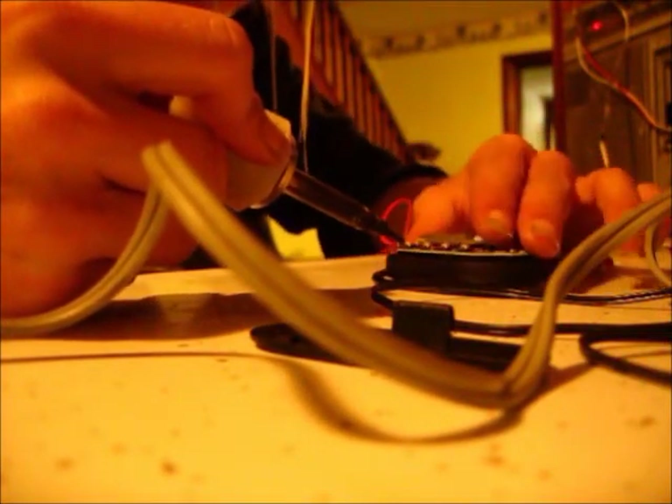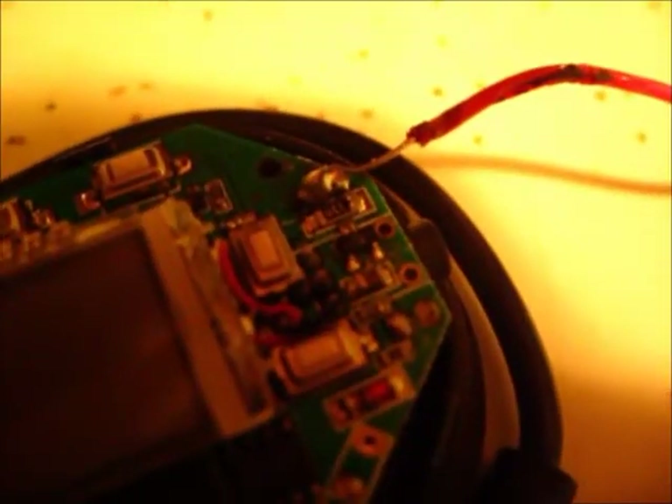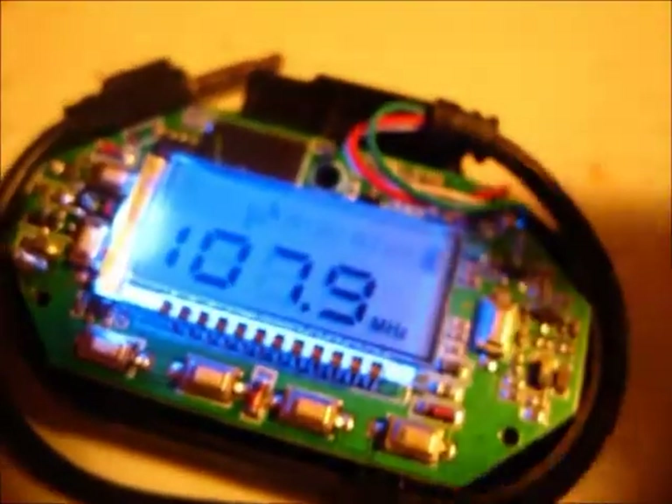Now I've got to melt solder onto there. Alright, so there's our solder joint. Now I'm going to have to turn this on and make sure that it works. I've got to flip it around. These wires, even though I soldered that on there, they're still delicate. Since everything's so small, I'm going to turn this on. Luckily, it still turns on.